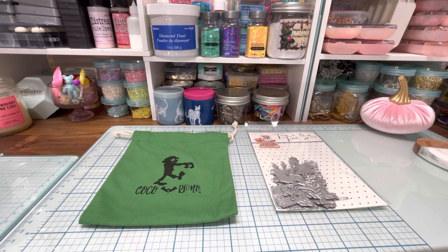Hi everyone, it's Wendy Lee. Welcome back. Today I just wanted to make a quick little video to show you the Cocoa in Reno monthly dye subscription for September. I just got it in yesterday and so I wanted to show you guys what it was all about.